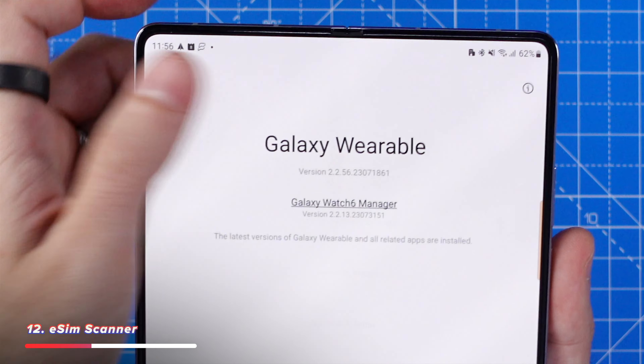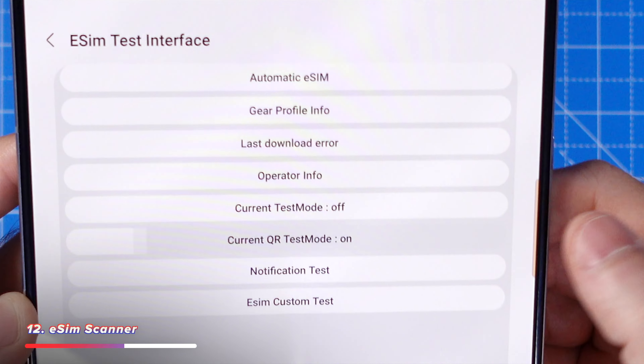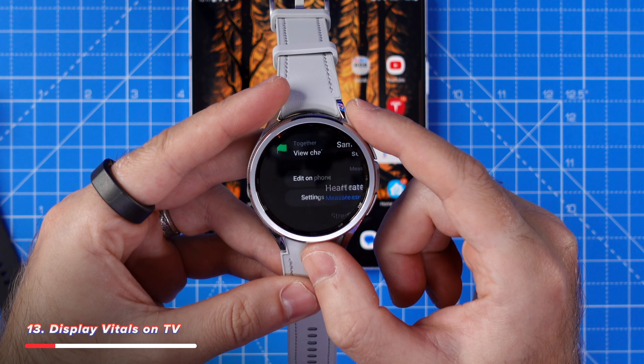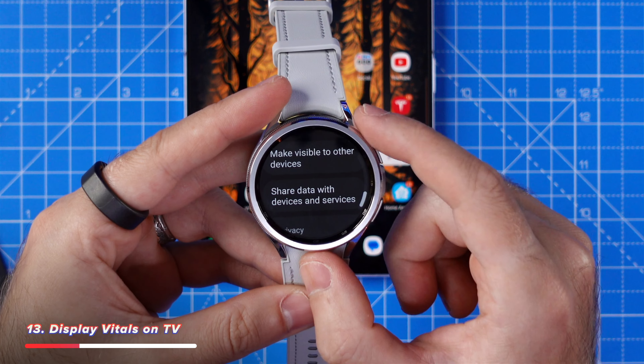Next is a feature that allows you to scan an eSIM QR code even if your phone is on a different plan. Go to your wearables app, tap on settings, then about, tap on Galaxy Wearable five times and enter the hidden settings, tap the test eSIM feature, then tap current QR test mode off to turn it on. After that, when you select mobile plans under your watch settings, it will bring up the QR code scanner regardless of your phone's provider and plan. Using this, you can add a standalone plan or data-only one, even when it's on a different network to your phone's SIM card.